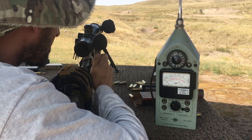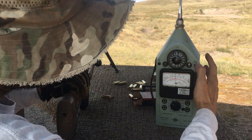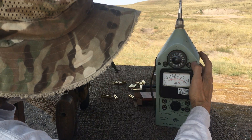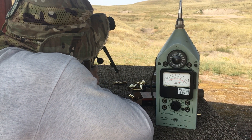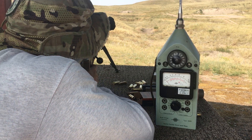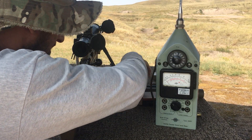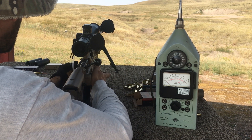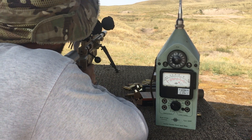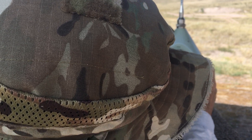134 and a half, 134 and a half, 134, 133 and a half, 132, 132 and a quarter — or 132 and a half, sorry. One more shot. 132 and three-quarters — just over a half, maybe point six.